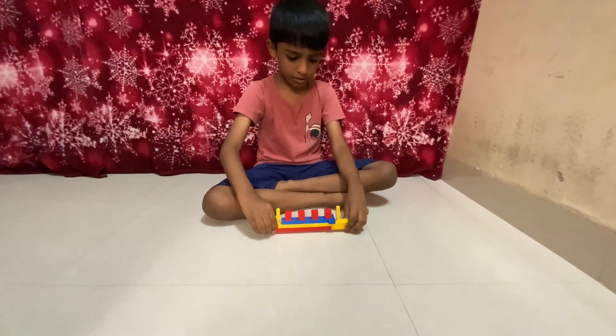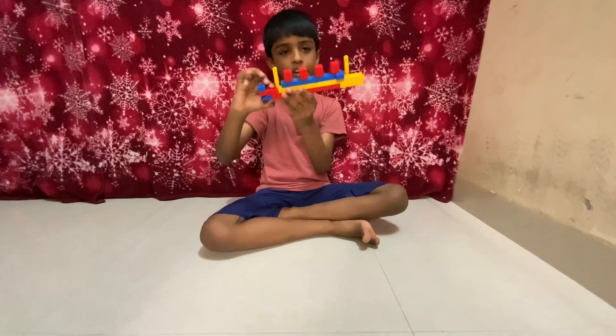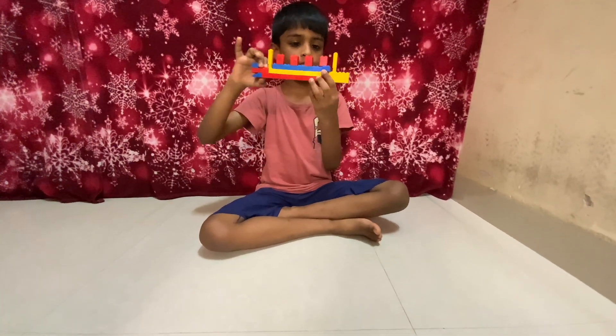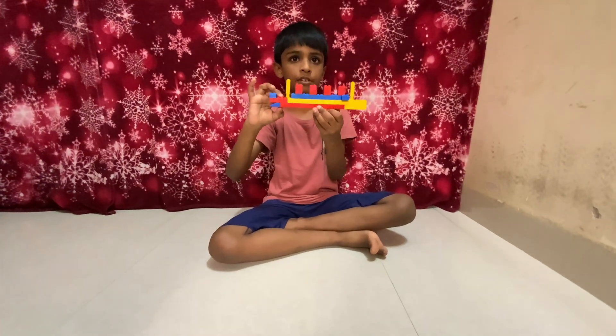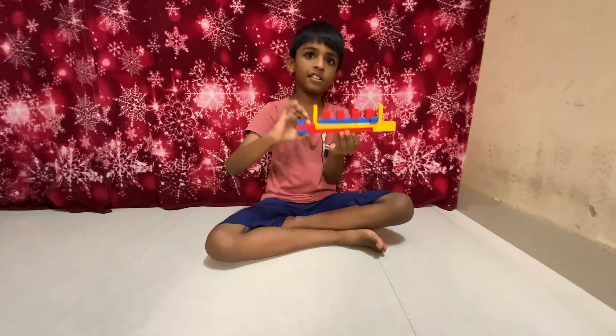So here is our Britannic that we have made. It's handsome, and it's been sailing through the sea since 1916.